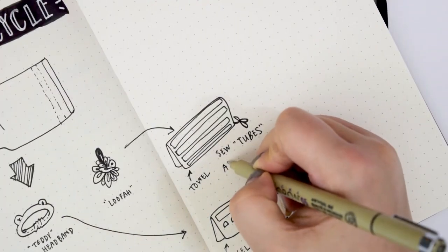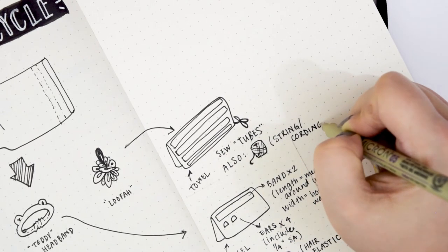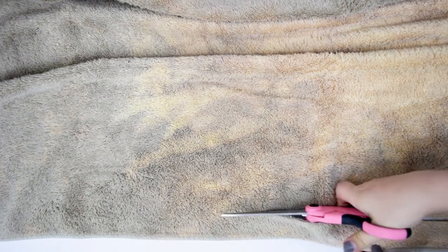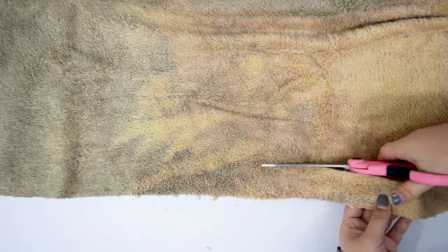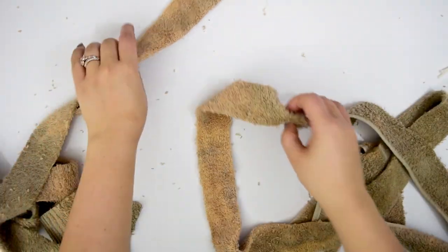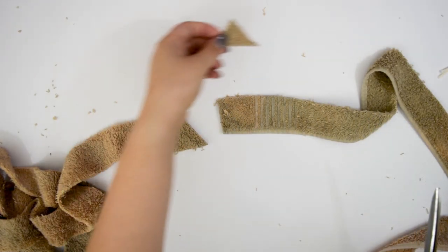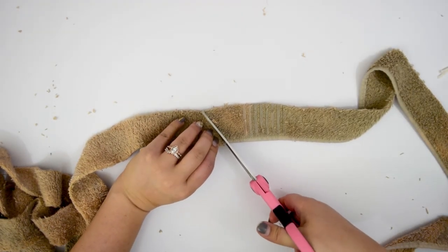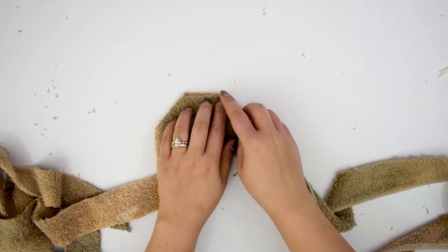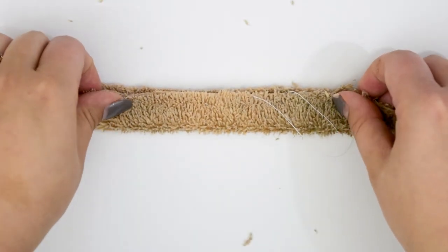For this last one, I decided to try something a little bit different. Instead of buying those plasticky loofah things from the store, I decided to make one from the towel. We're basically going to make an extremely long tube and sew it together into loops to make our loofah. You'll also need some string. To make the tubes, I cut out a bunch of strips about an inch or an inch and a half wide. Once you have all your strips, attach them together — and instead of sewing them straight across, it's actually better to sew at an angle, because that gives you a clean seam without adding bulk.